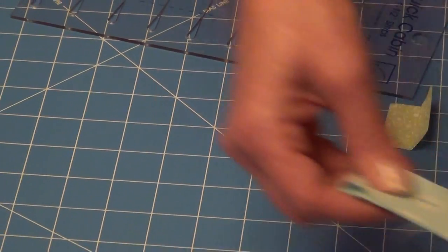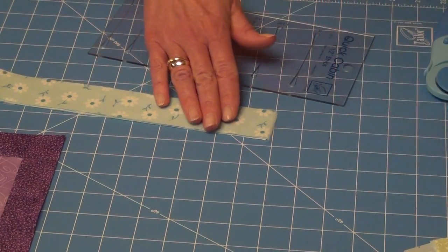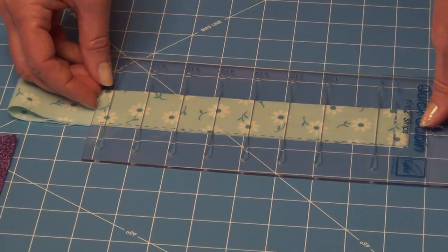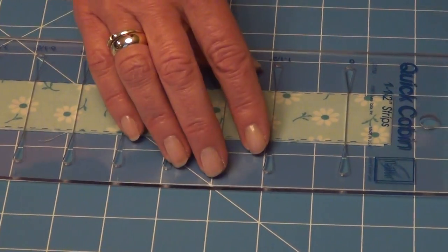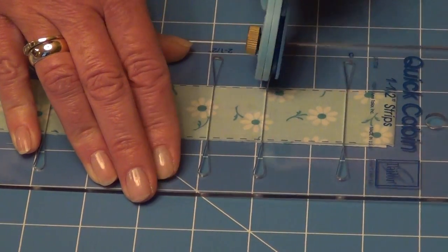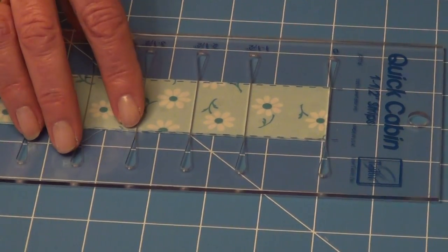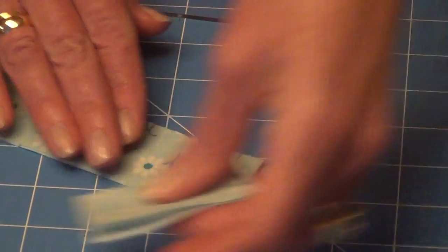For the second color, I can again fold my strip in half so I'm cutting through 4 layers. It tells me I need one cut at 1½ and one cut at 2½. I'm going to line up my fabric underneath the dotted line on the ruler and make my first cut at 0 and 1½ — that gives me my second set of squares. My second cut I need at 2½, so 0 and 2½. Now I have my second cuts done.